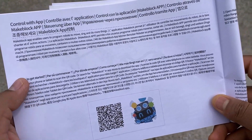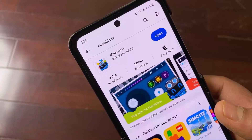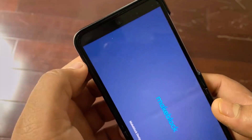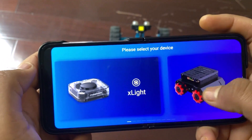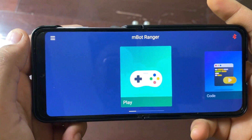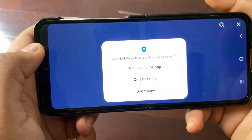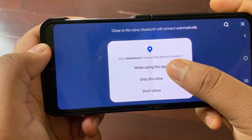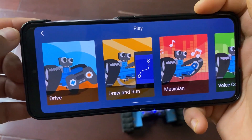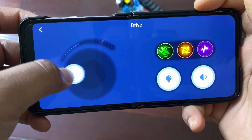In the manual, there is a link for an app. You may scan the QR code and download the app. The app can be found in the Play Store and also in the App Store. Once installation is done, open it. From this interface, select Mboard Ranger, then select the play button, then click on drive. First, we need to connect the robot to the Bluetooth of the phone. Turn on the robot and follow the mobile screen guide. Once the connection is done, go to the drive option.